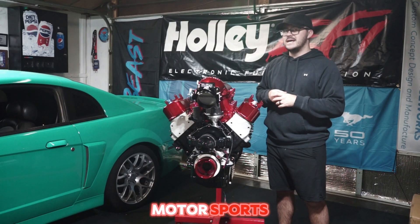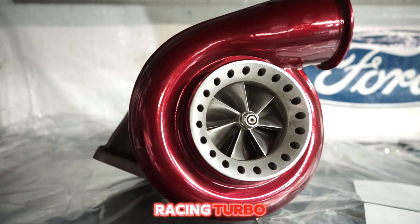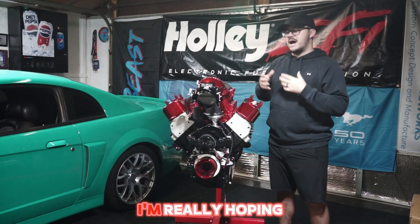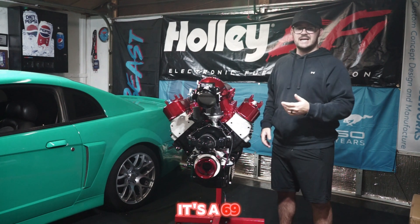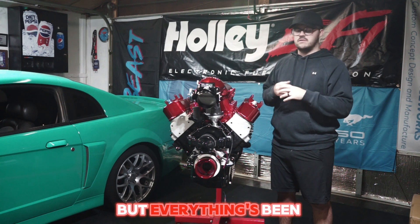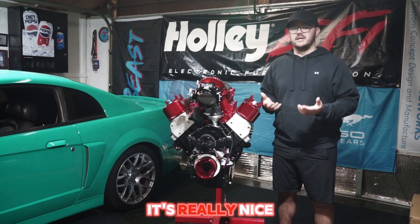We have CVF valve covers that look really sharp with this really nice powder coat from MPA Motorsports, and then we have an 88/96mm VS Racing turbo that is just going to make some steam on this motor. I'm really hoping to see a thousand horsepower. It is a stock block — a '69 stock block — so I do hope it's got some life to it, but everything has been professionally machined.